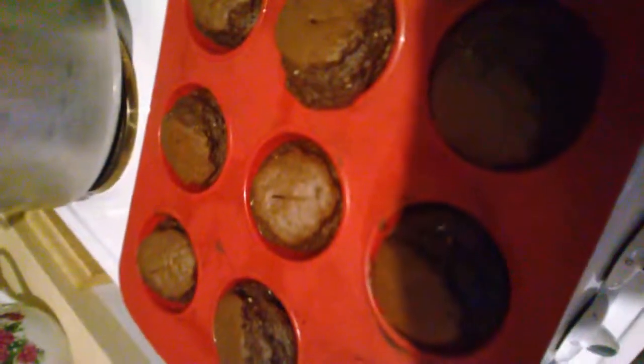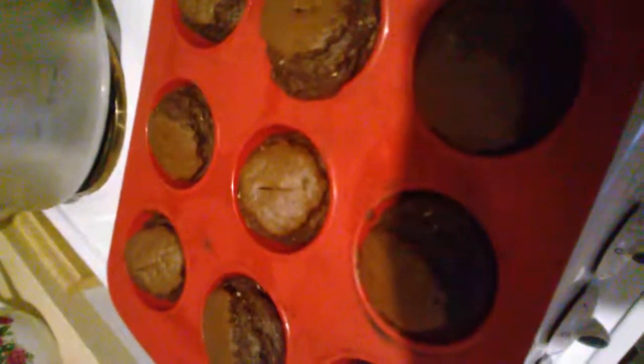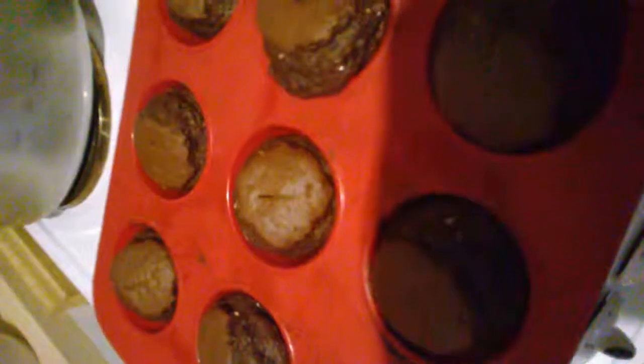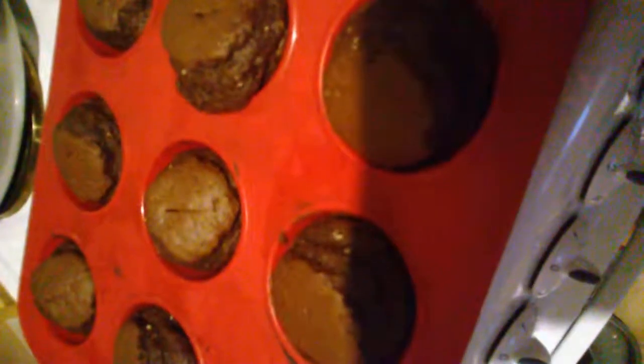They're home baked so I could put anything in there if I wanted to — I could have added some raisins, sultanas, or some other type of fruit. Such a good idea, isn't it? You should try it yourself. All you need is a cake mix and cocoa powder.